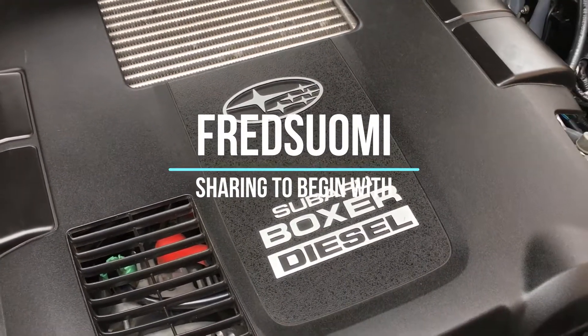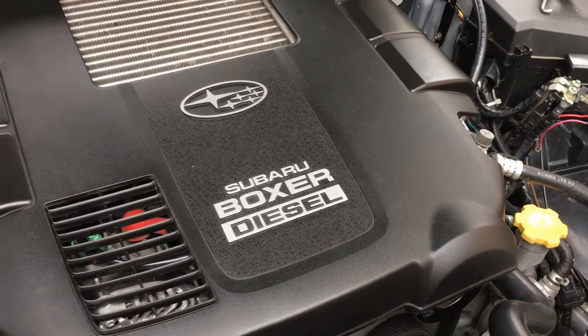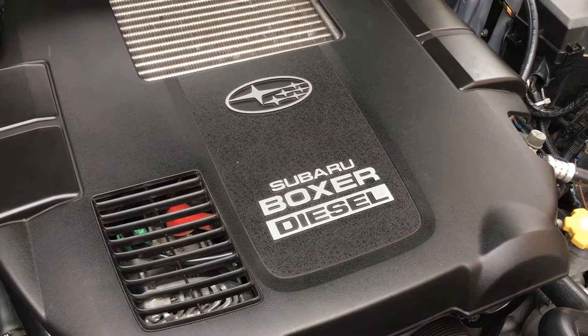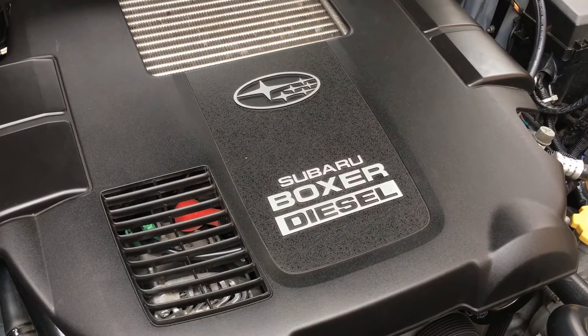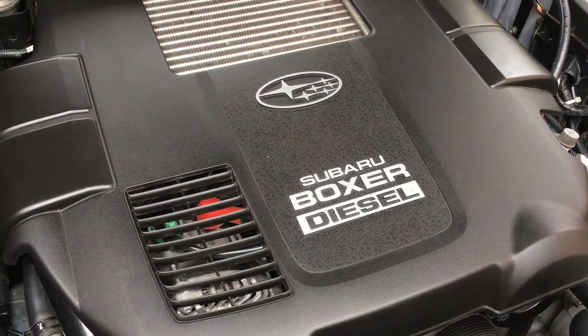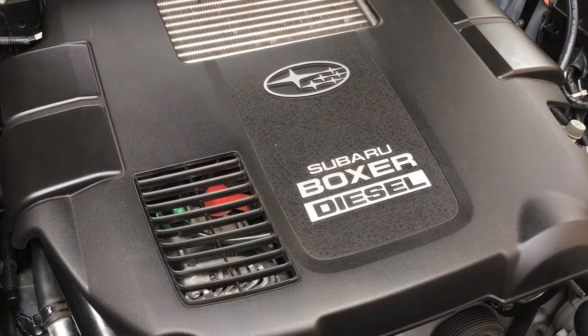Hello, Fred Soumy. This is my second video about Glowplex. Here is the link to the first one, which was a little bit of theory. So the second one will be more practical and is to show you exactly how to service Glowplex on that type of engine, which is a special engine — a boxer diesel engine from Subaru.